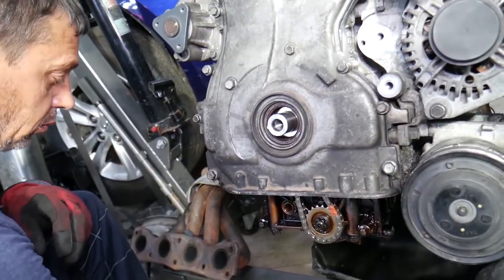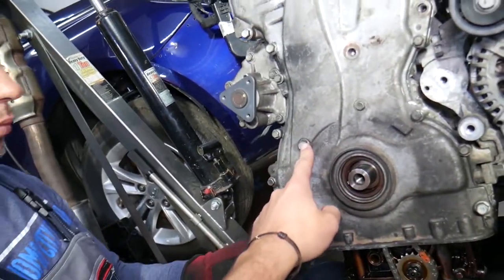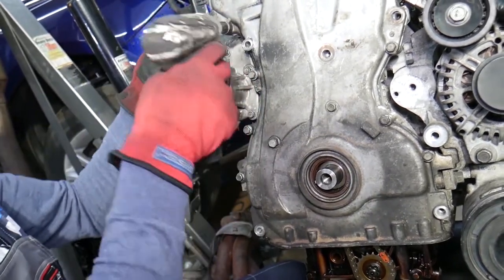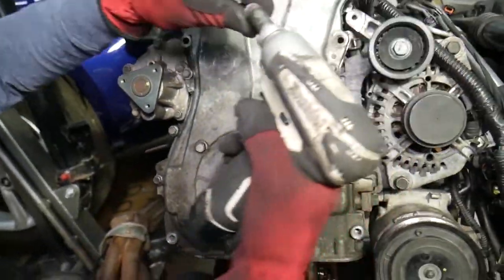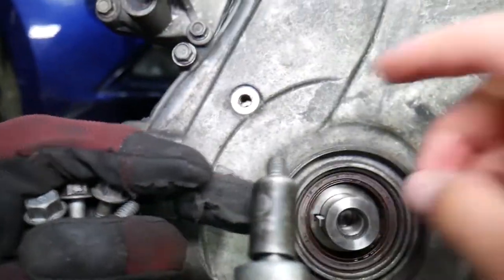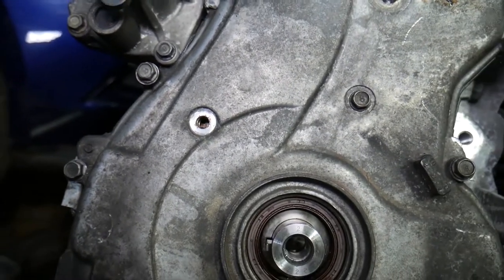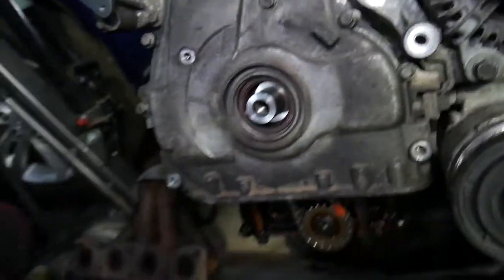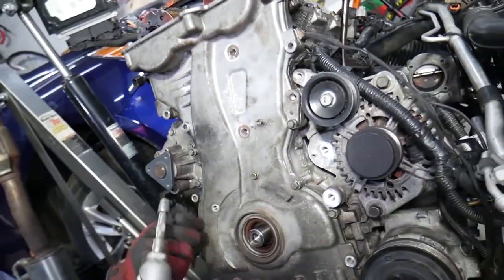Now let's explain the timing cover bolts. Start with the 12 millimeter bolts first — one of them you don't need to remove on this engine. Remove these two here. Through the small access hole, you can actually see and access the timing chain tensioner, which is a self-adjusting hydraulic tensioner. Then continue with the remaining 10 millimeter bolts around the timing cover.